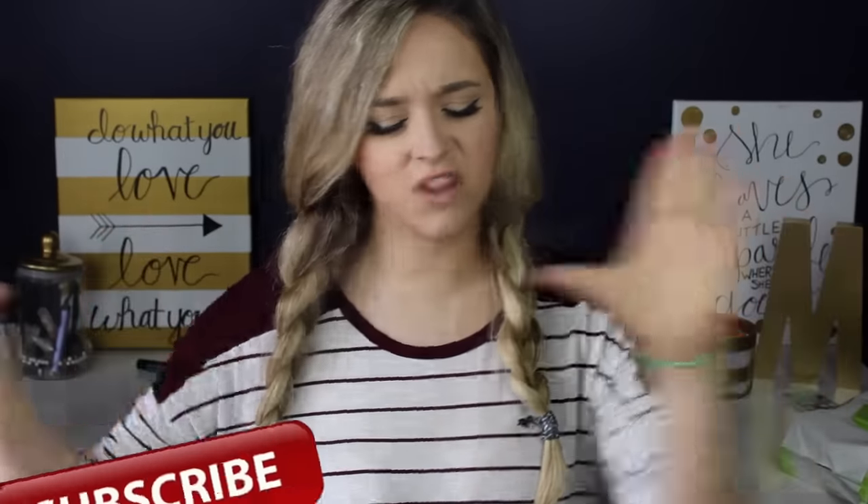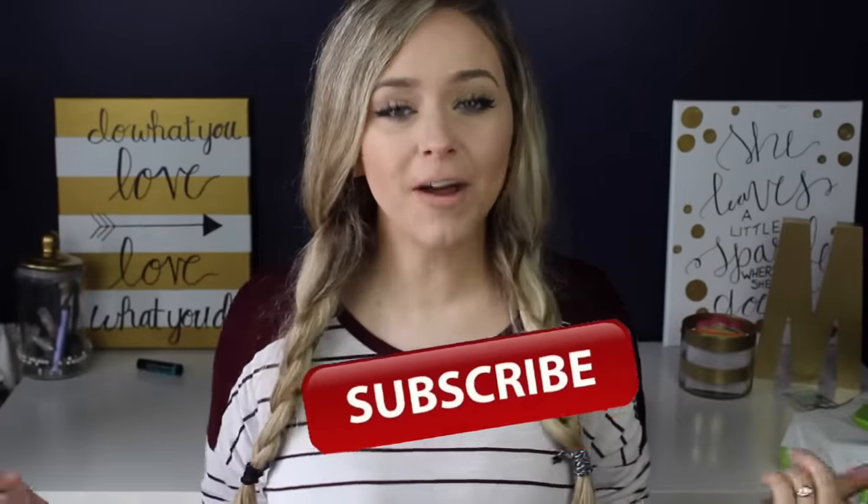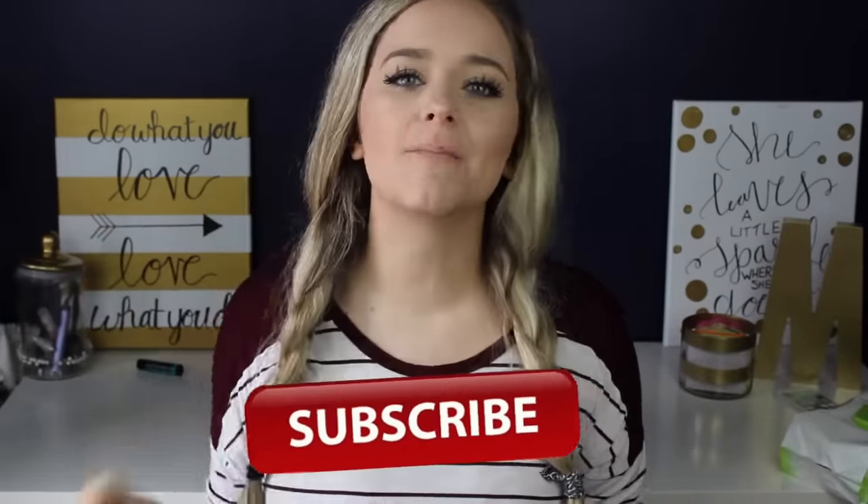Hello everyone and welcome back to my channel, and if you're new here, my name is Michelle and I post videos weekly about motherhood, lifestyle, vlogs, and the occasional beauty video. If you think that might interest you, just click the subscribe button floating around right here and that way you'll be notified every week when I upload a new video.